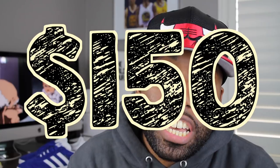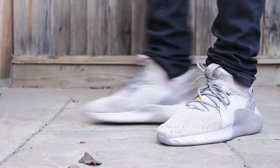These sneakers are running for about 150 bucks, but I'm sure if you wait a little you can probably get it on a discount. Sizing wise, I went with a 12 and a half, which is my true size. So I would suggest going true to size when it comes to these Adidas Tubular Rise.